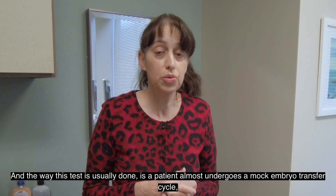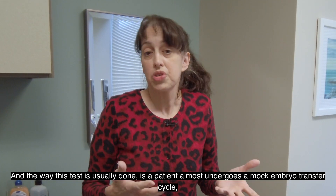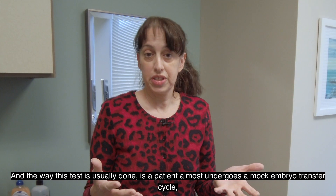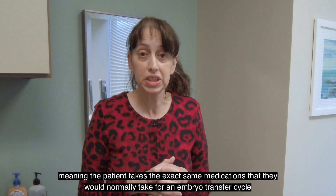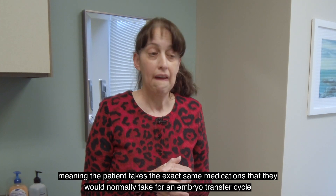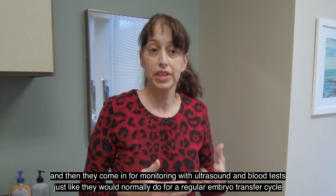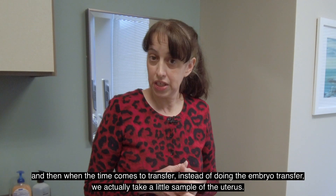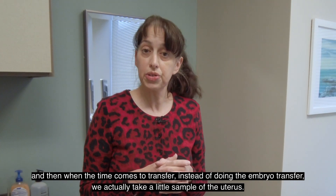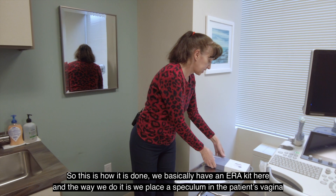The way this test is usually done is a patient almost undergoes a mock embryo transfer cycle, meaning the patient takes the exact same medications that they would normally take for an embryo transfer cycle, and then they come in for monitoring with ultrasound and blood tests, just like they would for a regular embryo transfer cycle. And then when the time comes to transfer, instead of doing an embryo transfer, we actually take a little sample from the uterus.